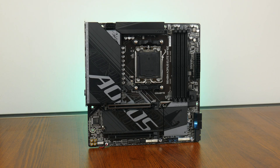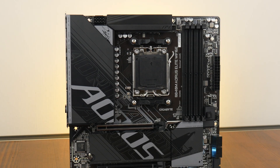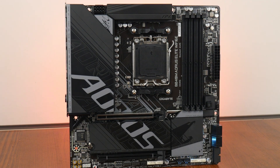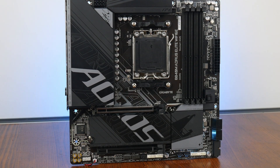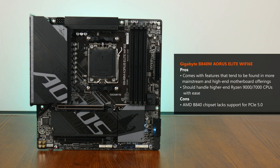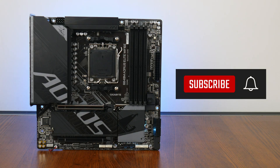The Gigabyte B840M Aorus Elite Wi-Fi 6E is an interesting product in that it sports an entry-level chipset but comes with premium features typically found on mainstream and premium motherboard offerings, such as a relatively decent VRM setup that should handle even AMD's higher-end Ryzen 9000 processors with ease, 2.5 Gigabit Ethernet with built-in Wi-Fi 6E, a decent assortment of USB Type-C and Type-A connectivity options, along with quality-of-life features such as PCIe Easy Latch Plus and more. At this price point, you do lose out on Gen 5 support for a graphics card and M.2 drive — something to bear in mind if PCIe 5.0 support for graphics cards and NVMe SSDs is high on your list of considerations. Thanks for watching — hit the like button and subscribe if you've enjoyed this video.